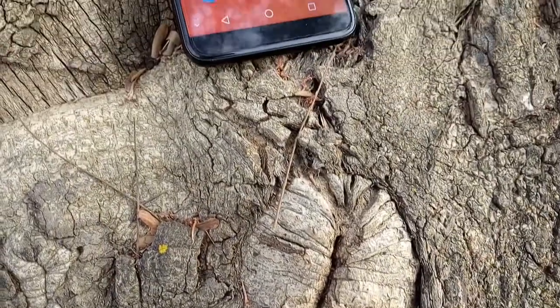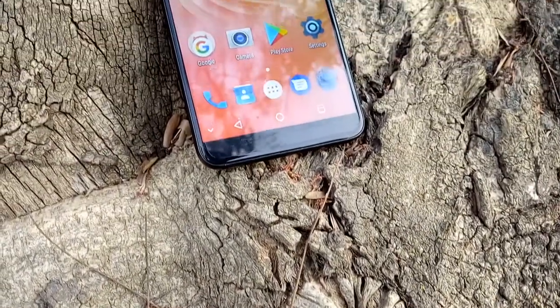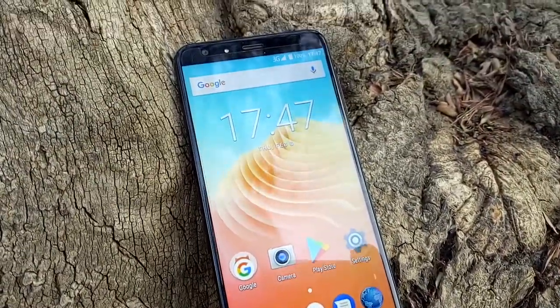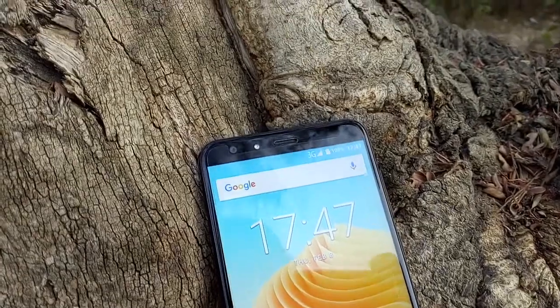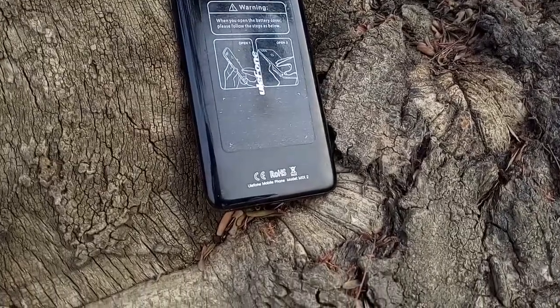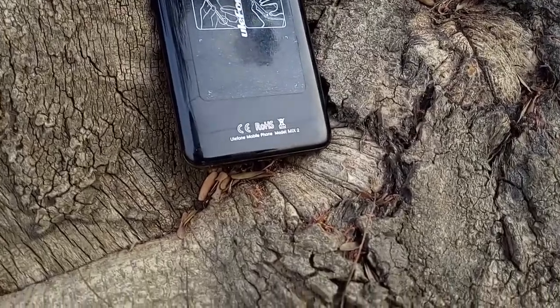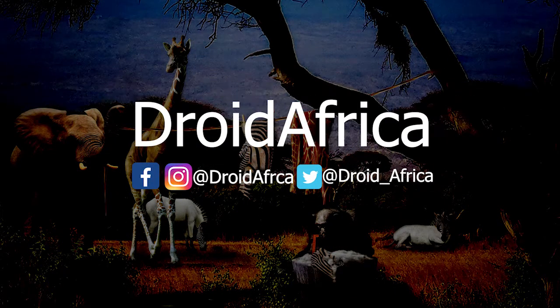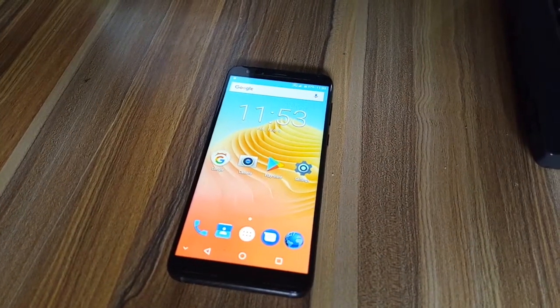The Ulefone Mix2 has been with me for weeks now, and in this video I'll be sharing my detailed experience of this device. After watching this video, one thing is certain — you're either going to like this device or hate it, depending on the class of smartphone user you belong to.